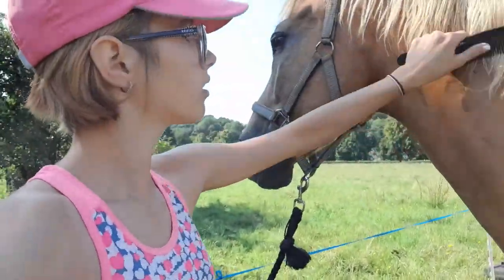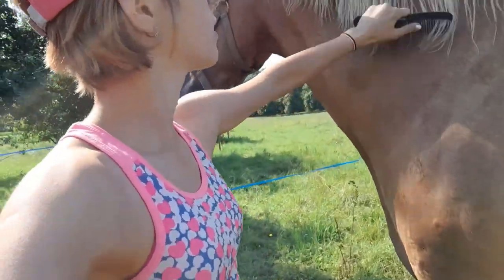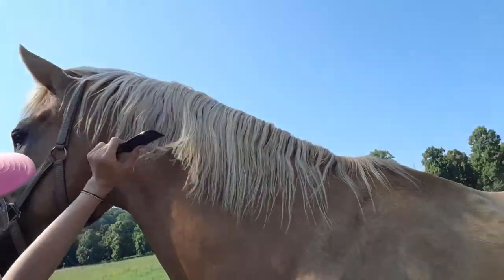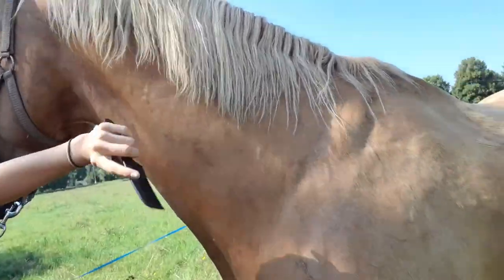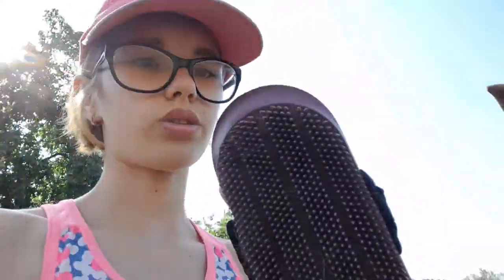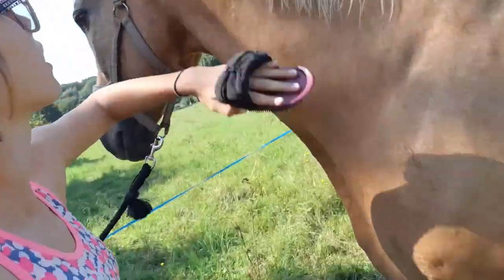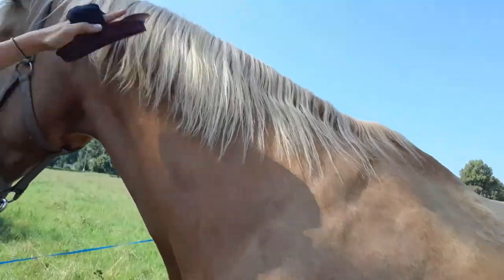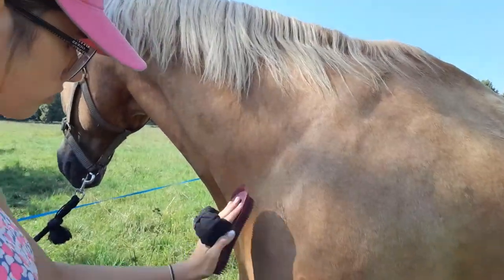Now I'm just going to take a mane brush. I have a proper mane brush, but it's kind of small, so I just use this normal comb. I'm going to brush through his mane a bit. He also doesn't like his mane being touched, and he has quite a thick mane. So I just use the plastic comb to kind of brush everything off. A little bit of dirt.